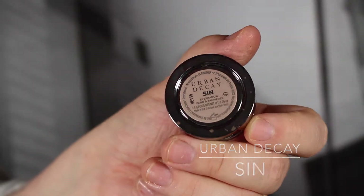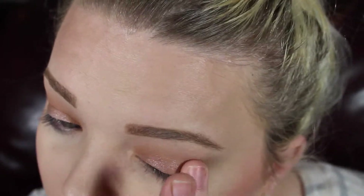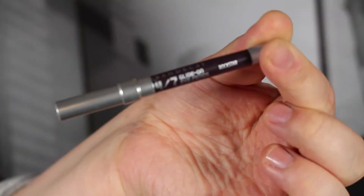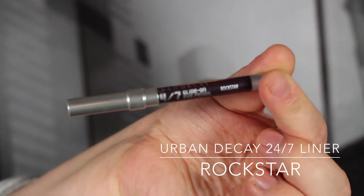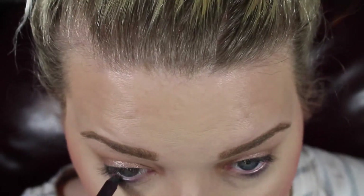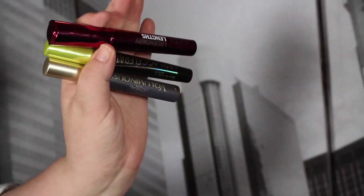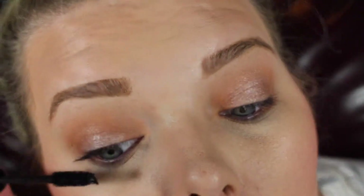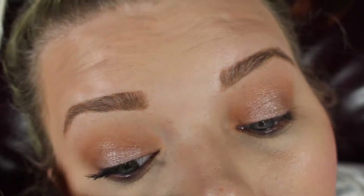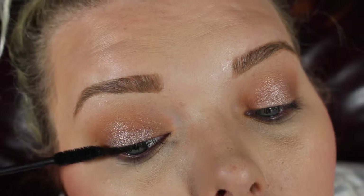This is Urban Decay's single eyeshadow in Sin — by far such a beautiful color, look at it, it's gorgeous. Then this is Urban Decay 24/7 Glide-On Liner in Rockstar, just popping that in my waterline. I'm using three different mascaras: Lash Accelerator by Rimmel, L'Oreal Voluminous, and Great Lash from Ulta. There's no certain rhyme or reason — I just didn't go for lashes today, so that's why I'm using so many mascaras.